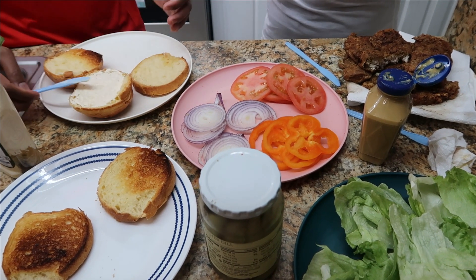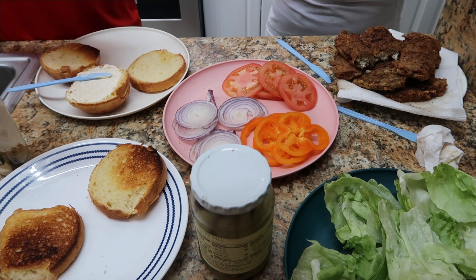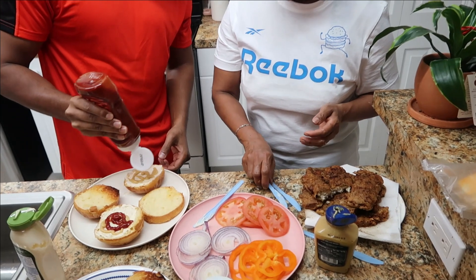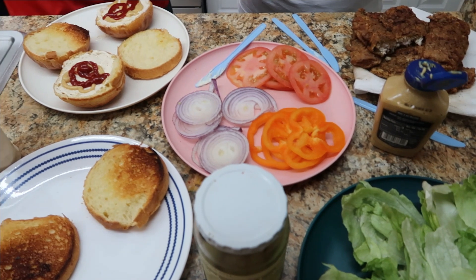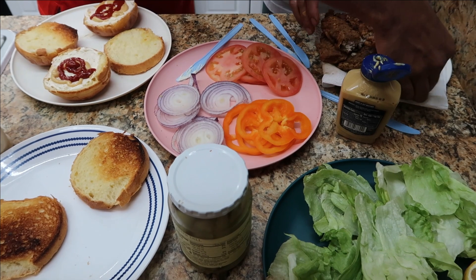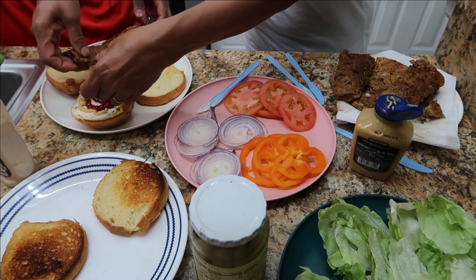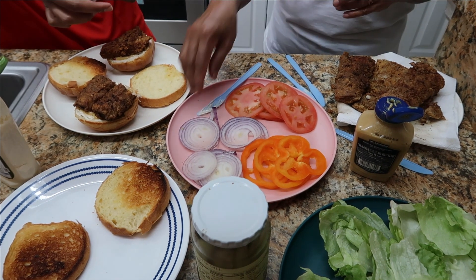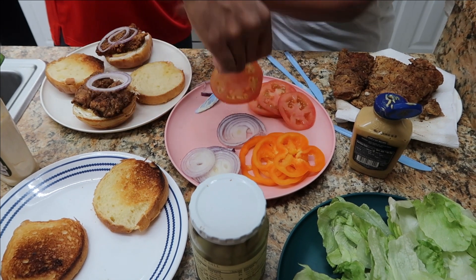We're going to follow with mustard, and then some ketchup — give it a nice squirt too. So we got all our sauces on. We're going to put our fish on it now. This one is going to be the tuna steak, and that one is the mahi-mahi. We're going to follow with some nice pieces of onion, onions, and a tomato.